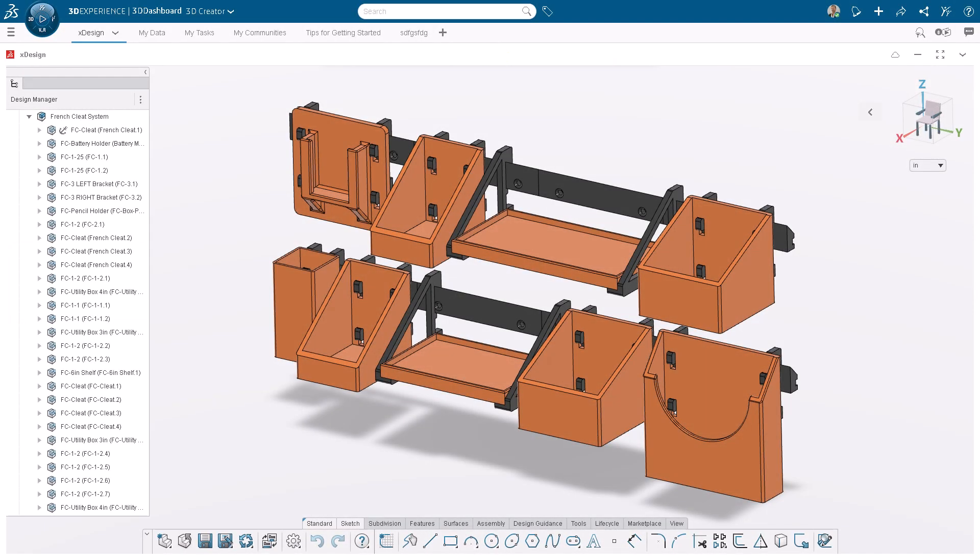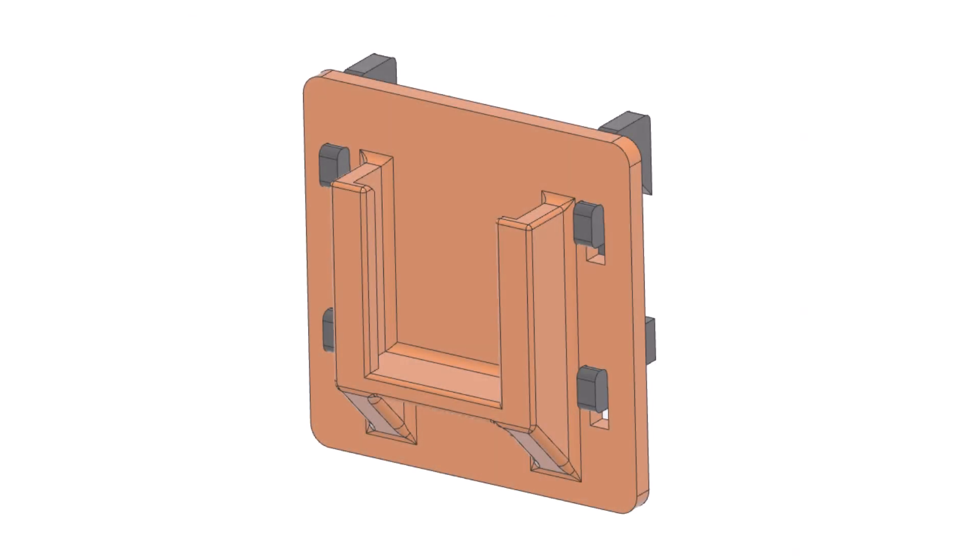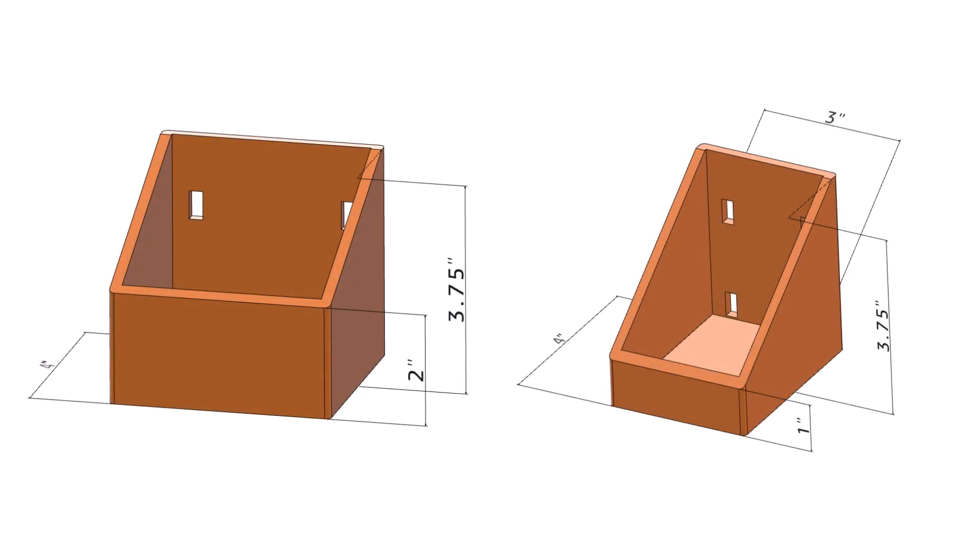The hangers and cleats are standard throughout this project. What is really different are the boxes, shelves, and holders. I designed this system to suit my personal needs out of a desire to have the tools I use most at my fingertips. The battery holder is heavy duty and designed to fit my specific cordless drill battery. I simply took a few measurements of the battery and designed the slot accordingly.